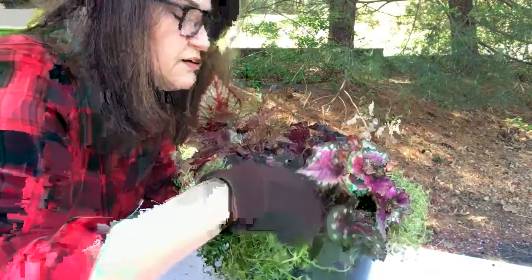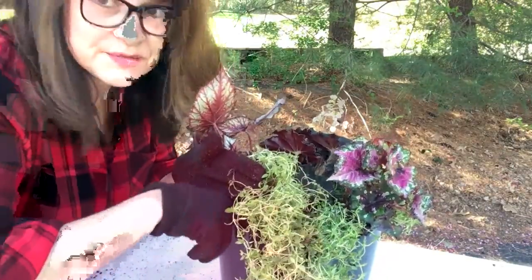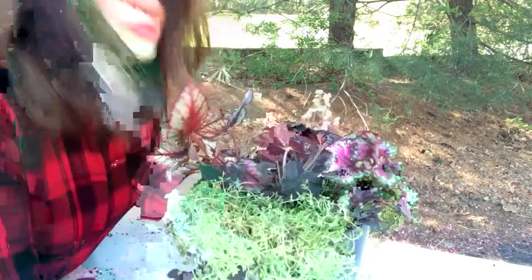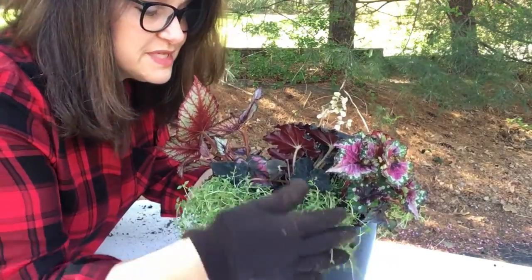I filled in around the sides and this smells heavenly if you like the smell of thyme. Not everyone likes the smell of herbs, but this planter is going to be really nice because it's not only going to be decorative, it's also going to be functional because I'm going to cut these herbs down throughout the summer.